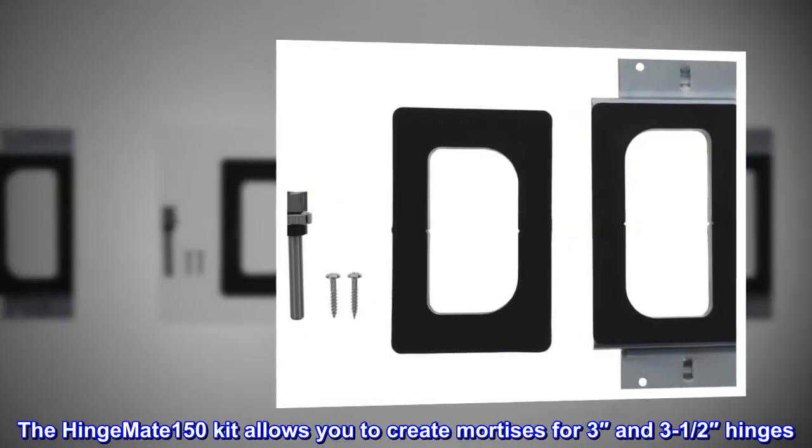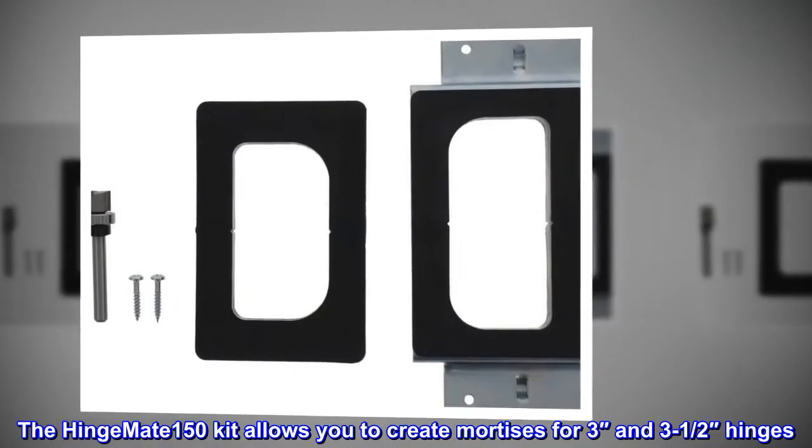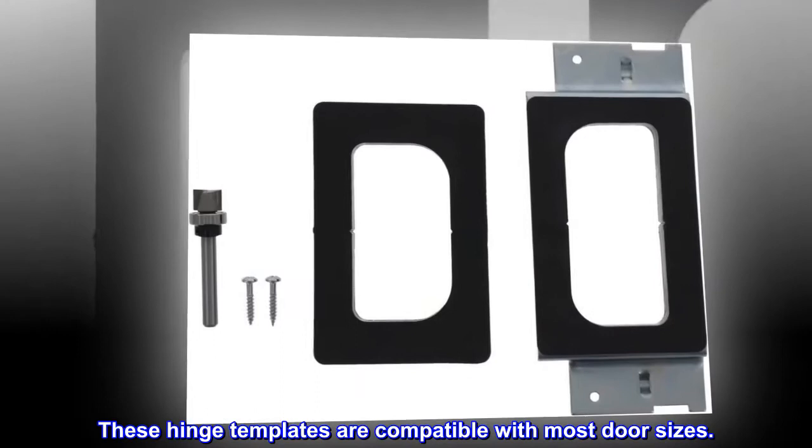The Hinge Mate 150 kit allows you to create mortises for 3 inch and 3 and a half inch hinges. These hinge templates are compatible with most door sizes.